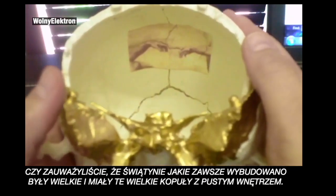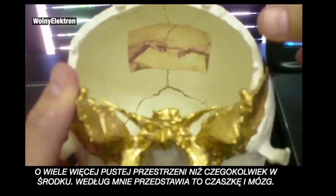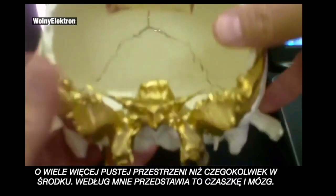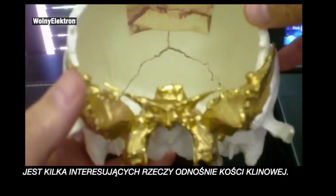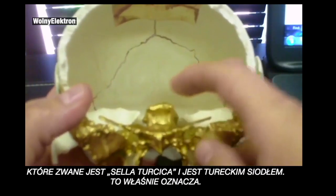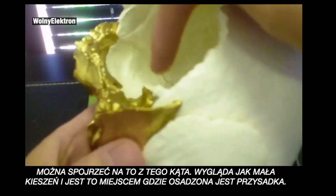You ever notice that temples were always built huge, with this huge dome and a lot of empty inside space? To me, it all represents the skull, the brain. There are a couple of interesting things about the sphenoid bone. Number one is this little indentation here, called the sella turcica, meaning 'Turkish saddle.' From this angle, it's just a little pocket, and this little pocket is actually where the pituitary sits.